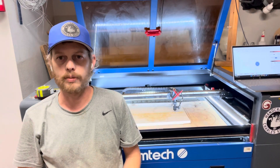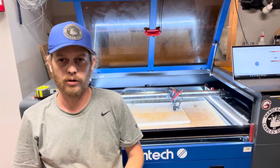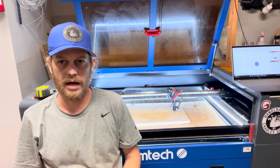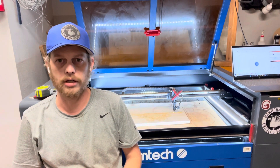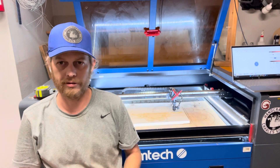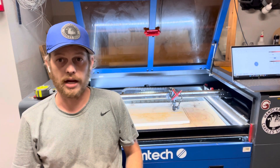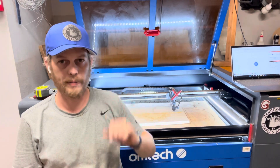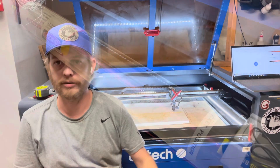Hello, today we're going to talk about the OMTEC Autofocus 2335. It has a 23.5 x 35.5 working area with a maximum Z-depth of 8 inches. It has an 80-watt CO2 tube that's almost 4 feet long and sits in the back of the unit. I'll show a clip of it in just a second.